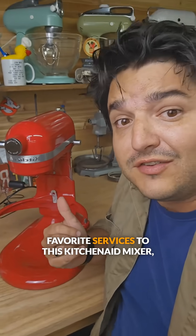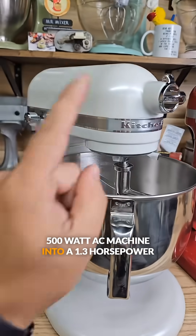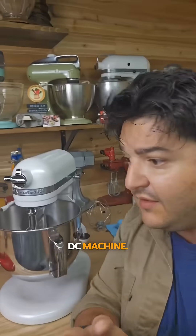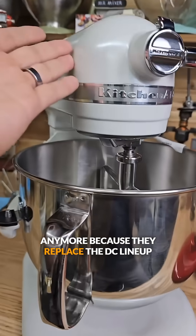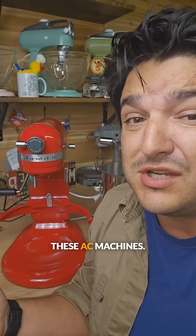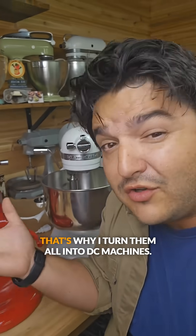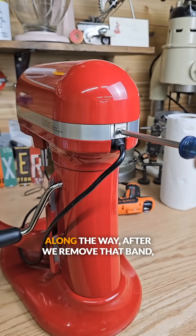Today I'm performing one of my absolute favorite services to this KitchenAid mixer — transforming this 500 watt AC machine into a 1.3 horsepower DC machine. These DC machines are highly sought after, but you can't get them anymore because they replaced the DC lineup with the AC lineup. Personally I don't care for these AC machines; I don't even feel comfortable offering them, which is why I turn them all into DC machines. Let's get to fixing and I'll show you why I don't like these along the way.